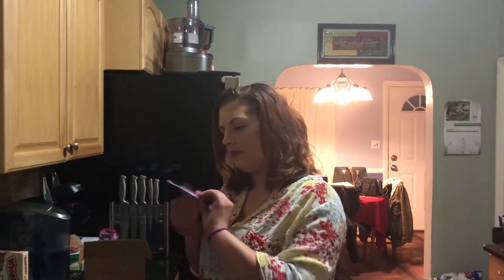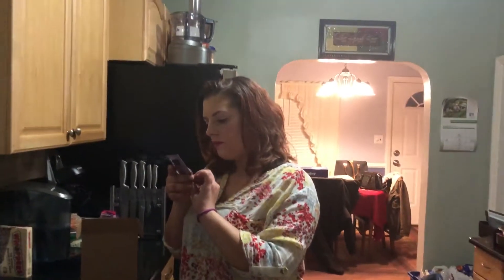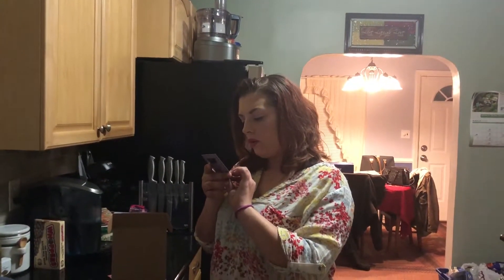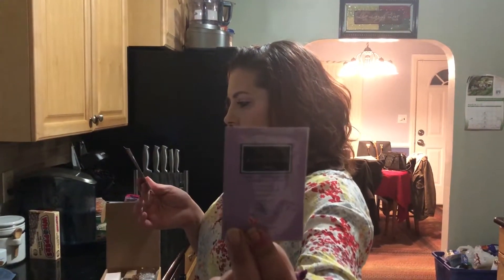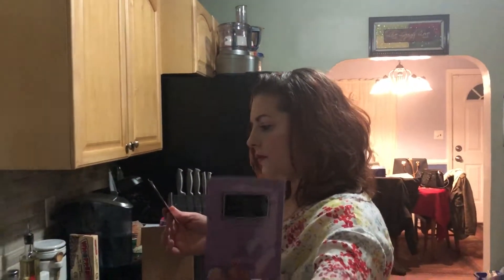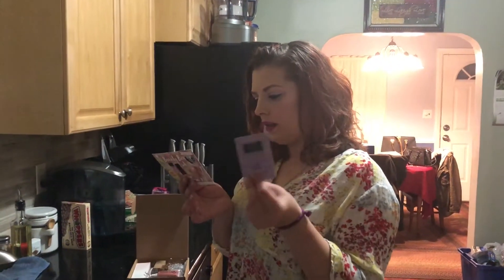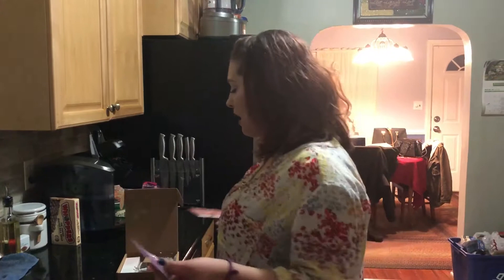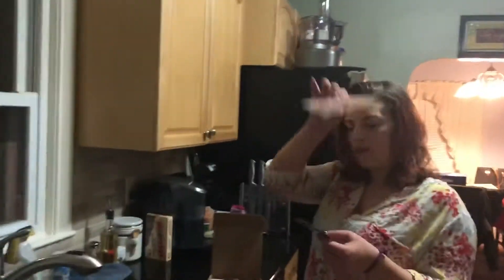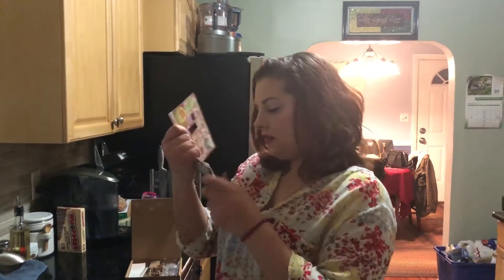The first thing in here is by Karma Naturals. It's an organic nail polish remover wipe with soybean oil and lavender. It's cruelty-free and vegan. One wipe is worth $1 — that's kind of expensive actually. But I like wipes better than having to put alcohol on cotton balls.